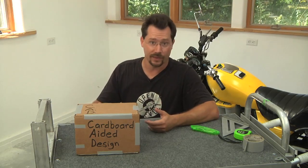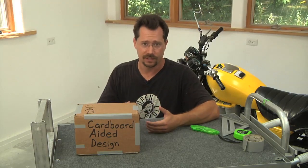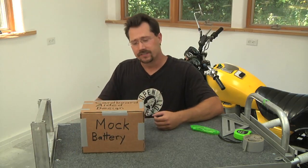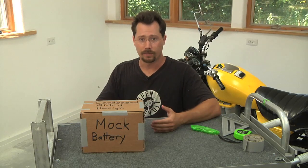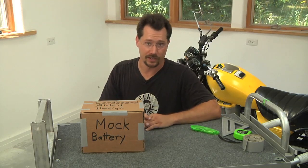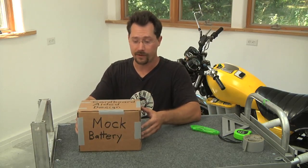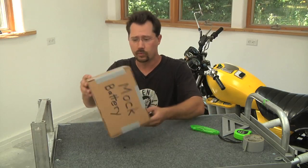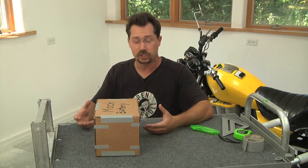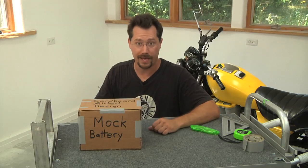For example, a lead acid battery is a pretty heavy thing. You wouldn't want to be lifting that in and out of an electric vehicle a number of times just to check dimensions. However, if you had a mock battery — something lighter weight that you didn't have to worry about accidentally short-circuiting — it'd be much easier to physically design your project. With this cardboard mock-up of a battery, we can put it in and out of the electric motorcycle, try different orientations, and figure out exactly how we want to place the batteries.